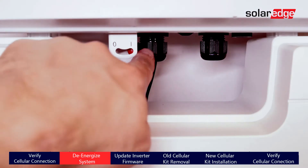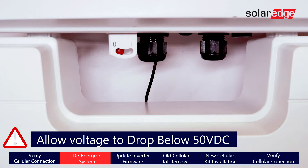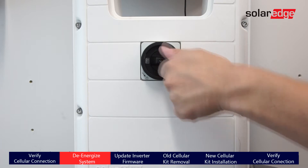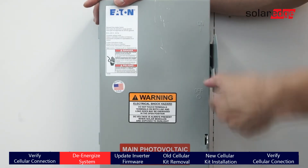Ensure the system is de-energized. Turn the inverter on-off switch to the off position. Allow the DC voltage to drop down below 50 volts DC before turning off the DC safety switch, and then turn off AC power.